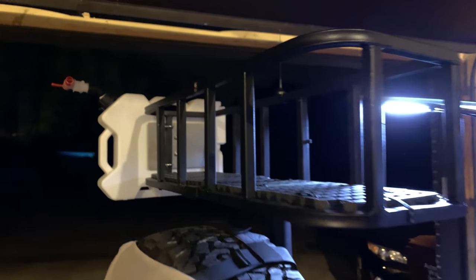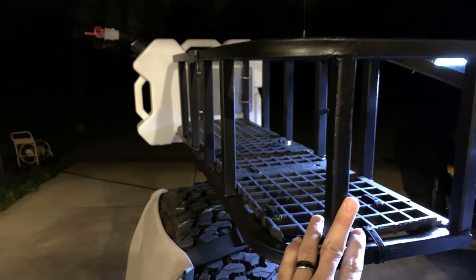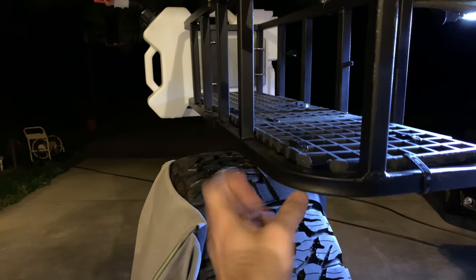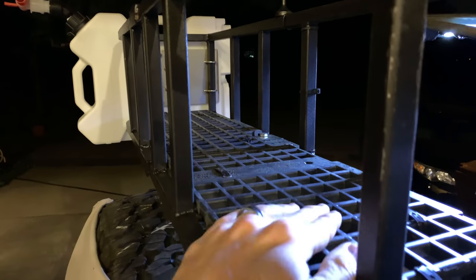Now I'll show you the next little project. I put a bottom in this adventure rack that I built here for the tire carrier. Underneath it's just bars, and there's a lot of space so things can fall through. So I put this floor in — it's basically chicken coop flooring. That's going to be a nice little addition to keep things from falling out the bottom. I use the same flooring up here for my rack, and I just had some leftovers, so I used it on that.